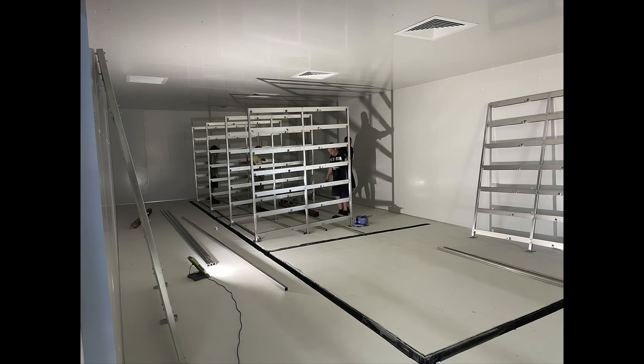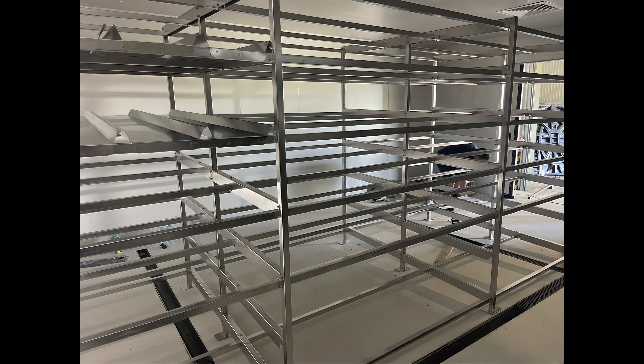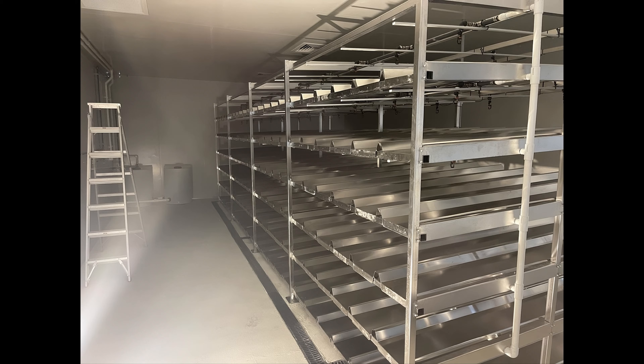The racking arrived and it was even better quality than we expected. The guys wasted no time getting it assembled. We built it from stainless steel knowing we would be feeding expensive, well-bred thoroughbreds — this significantly eliminates the possibility of mold and bacteria. It was now time to fit the trays, and it was all coming together.